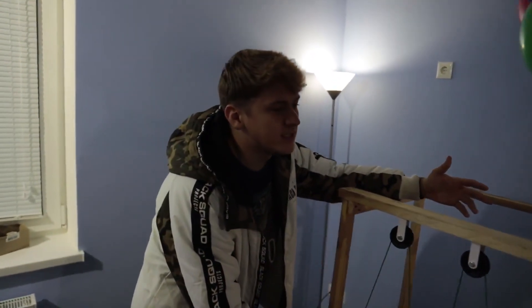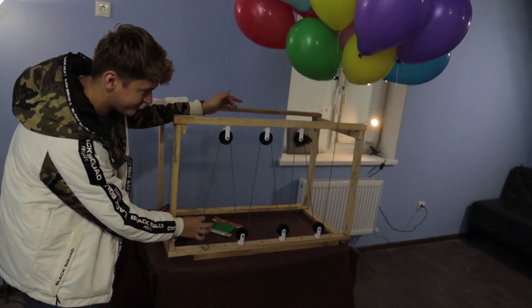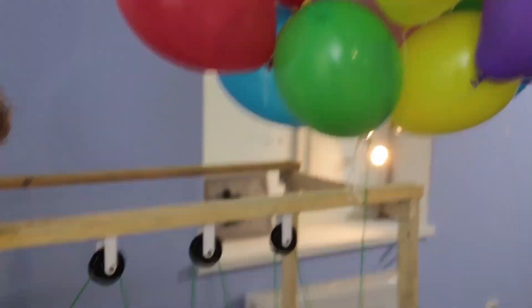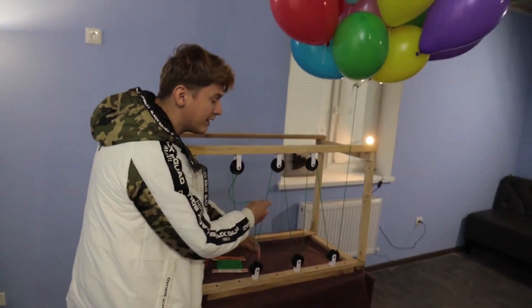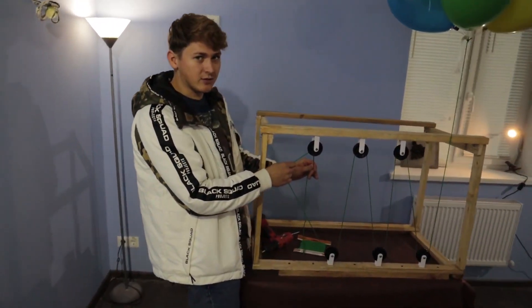This is a unique technology — the modern trainer for your fingers. You can adjust the pressure force with these wheels by selecting the rope from here, from here, and from here. This increases the pressure on your fingers by 10%.